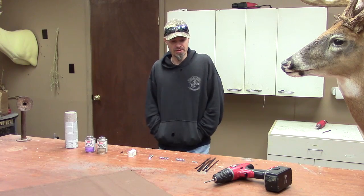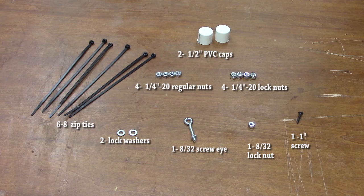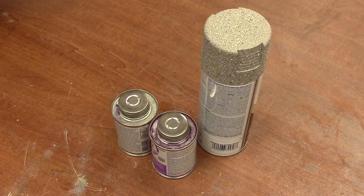When you first head to the store, what you're going to need is at least six black zip ties, two quarter inch lock washers, four quarter-twenty lock nuts, four quarter-twenty regular nuts, an eight-thirty-second screw eye, an eight-thirty-second lock nut, two half inch PVC caps, a one inch screw, regular clear PVC cement, purple primer, and spray paint to camouflage your pole.